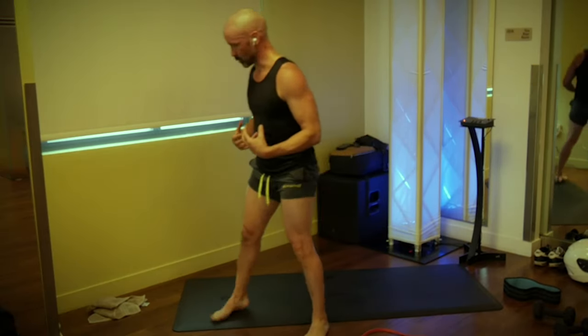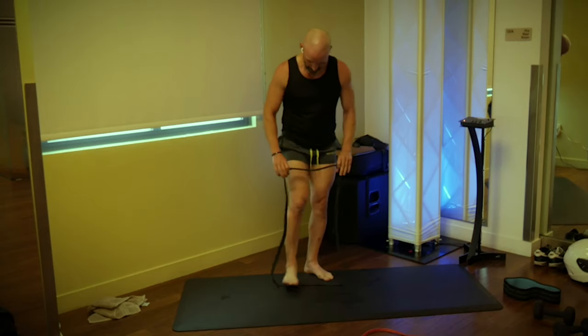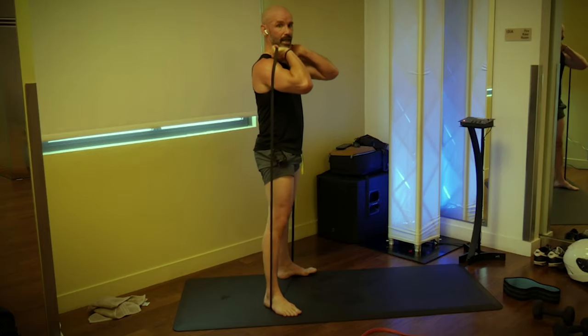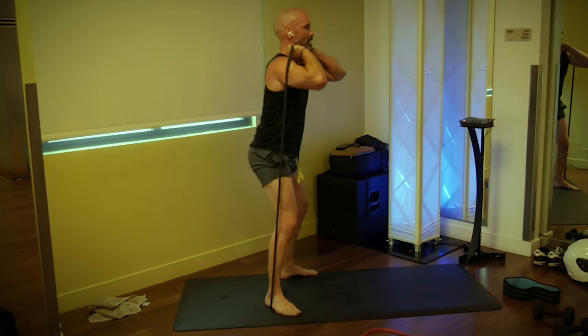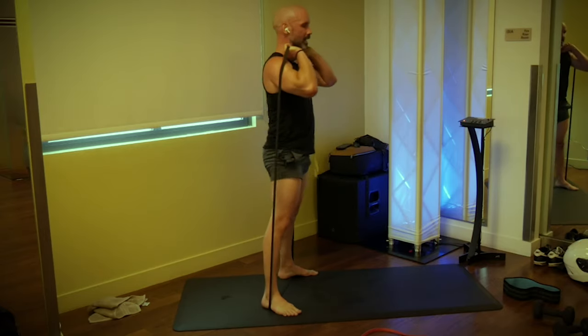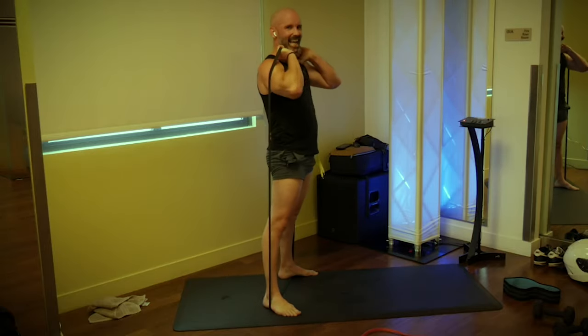Single leg just provides a little less balance to get a little more core activation. We're back to squats — grab your bands or dumbbells. Pull the bands over the shoulders, reach your elbows in front of you, drop your hips, let your knees bend out, we're going 12. Three, two, one, go: one, two, three, four — nice flat back — five, six, push the floor away. Seven, feel the heels on the ground. Nine, ten, two more — one and two.